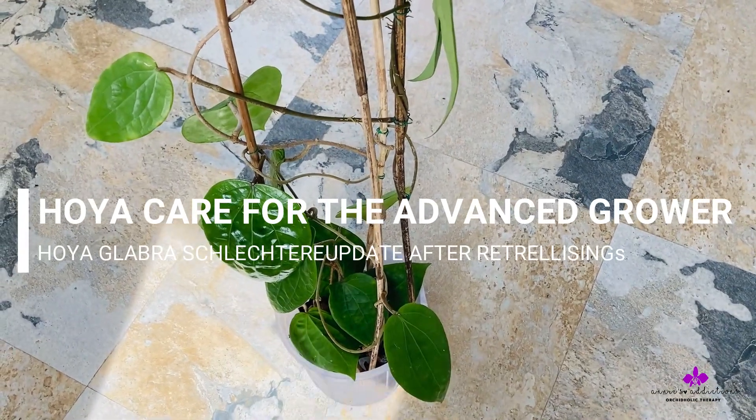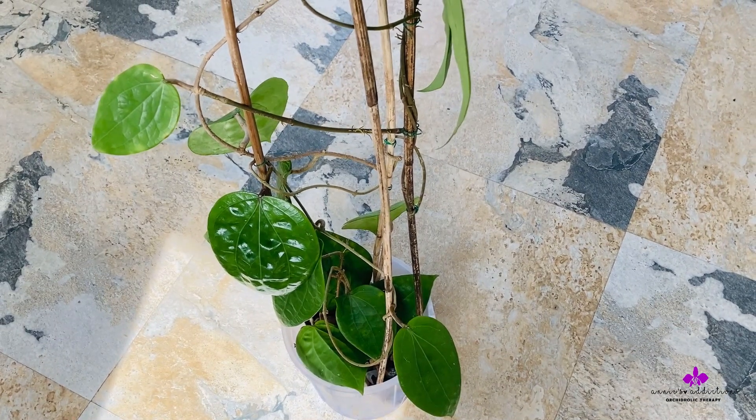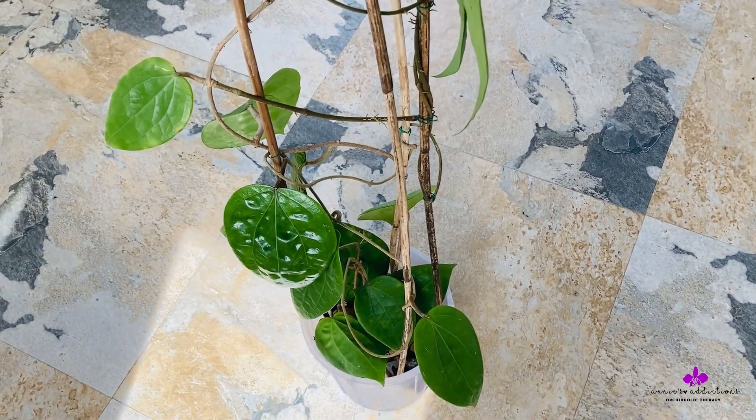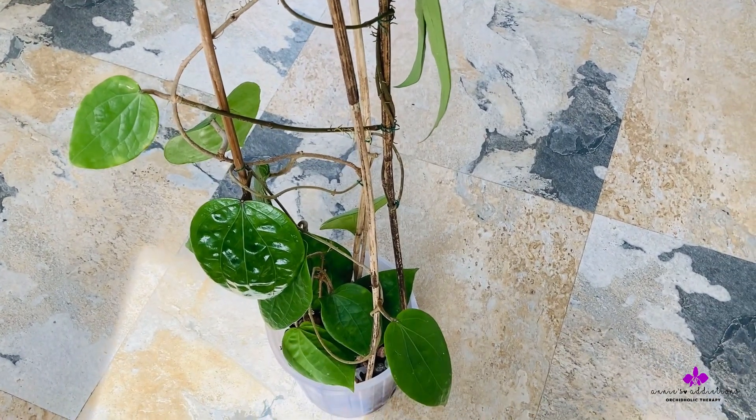Hi everyone, this is the update on the recently re-rooted Hoya Glabra Schlechter. If you can see something glossy and shiny...